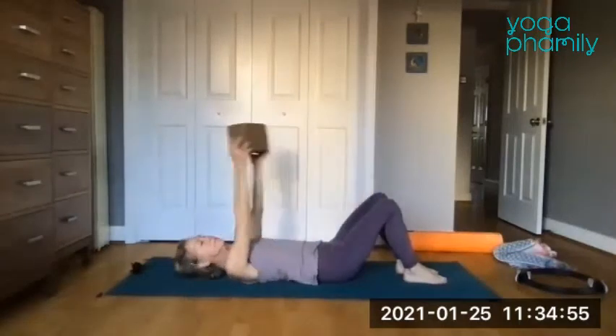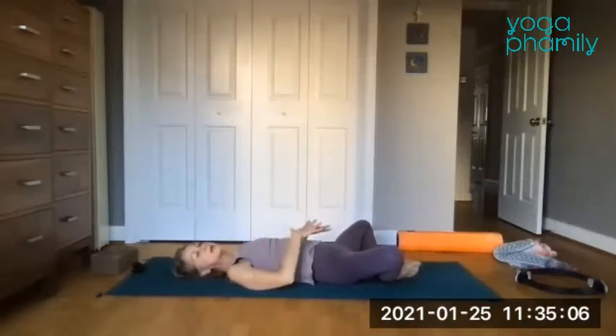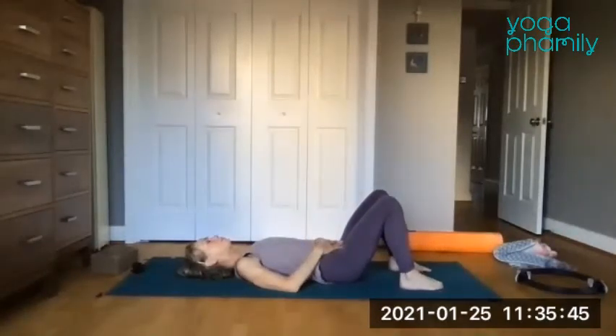Take the block away and put it over your head. Find supta baddha konasana — feet together, knees apart, a little back bend. Soften your hands to the tummy and take two breaths, feeling the low back release and the softening of the inner thighs. Take another full breath into rest. When we work this lower part — in yoga we call it mula bandha — this is the same part of the body, but now we're focusing on its muscular composition rather than the interior.